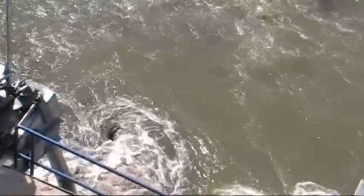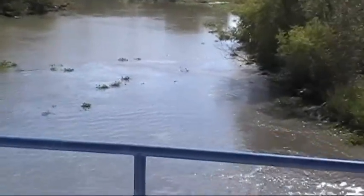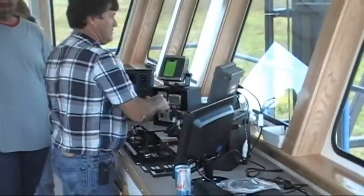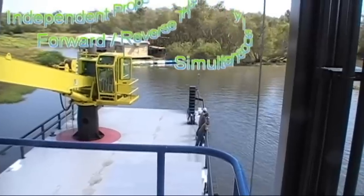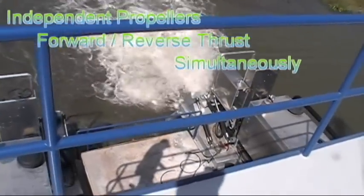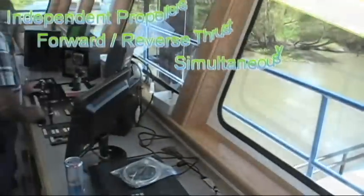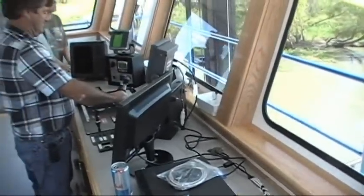There we go. We're going back out. Okay, the front's coming around — this is a new mode, no problem. How'd it do? Better than we expected, John.